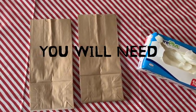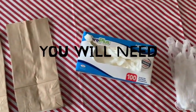For this project, you will need two bags or compartments and some plastic gloves.